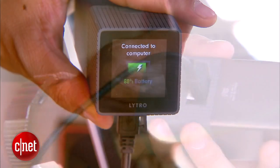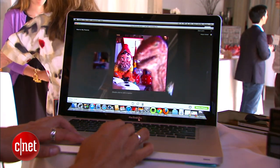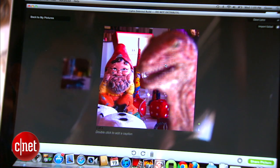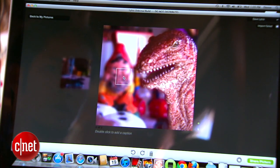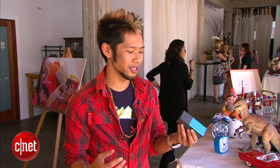Once you have the pictures, you'll plug it into your computer — your PC or your Mac. The software that comes included allows you to manipulate the picture, so no matter what I take right now, after the fact I'll be able to choose what I want to focus on. Really crazy, amazing stuff.